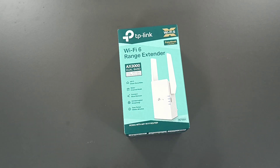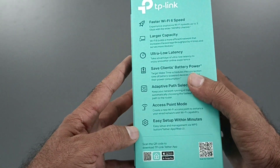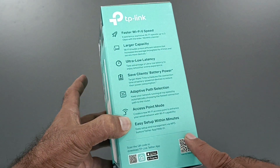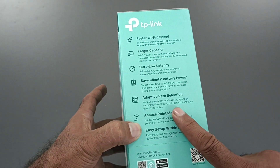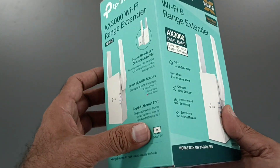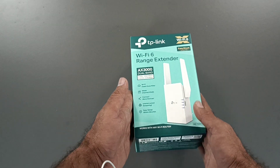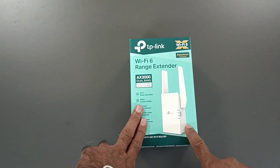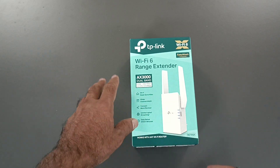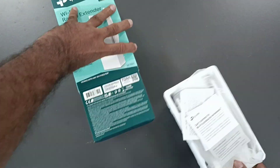I suggest you check the specification before you purchase the device, because this device has dual mode — it works as both a range extender and an access point. This is a Wi-Fi 6 range extender, and the port is full gigabit, like 1000 mbps.